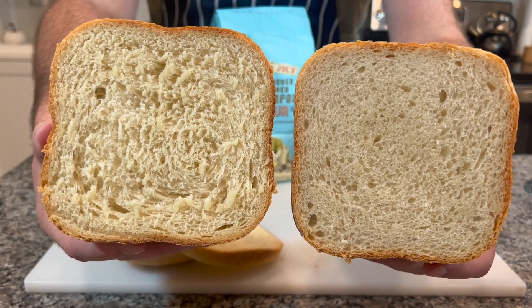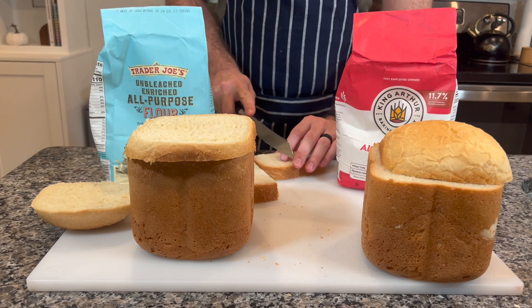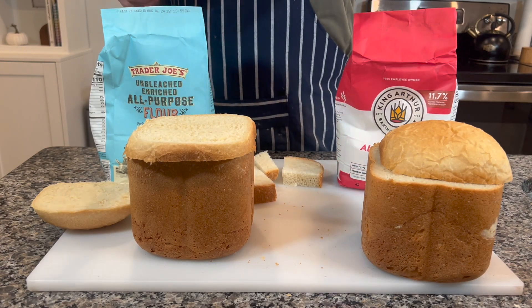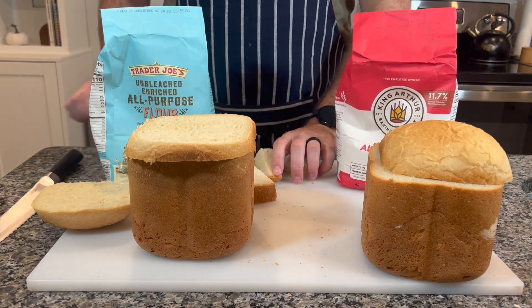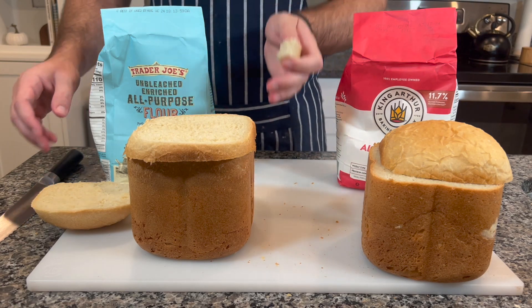I think the Trader Joe's one was lighter, fluffier, almost had a better creamy taste to it — that really nice feeling when you bite down on the bread, it kind of just sinks in instead of crumbling in your mouth. And when you compare that to the one from Great Value, which was really rigid and didn't have any elasticity to it — if you squeeze down on the bread it would just break, and it wouldn't bounce back like the one from Trader Joe's would.